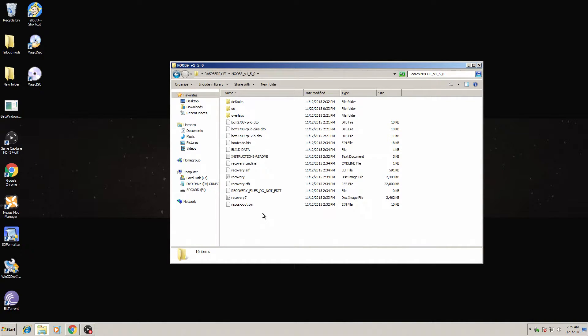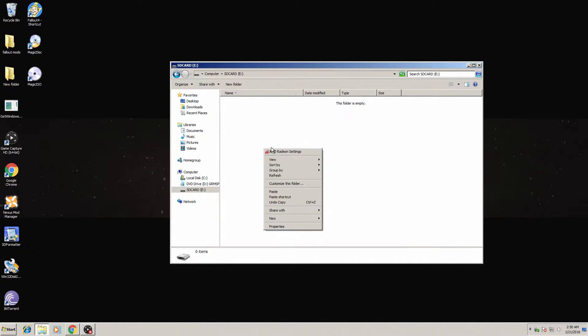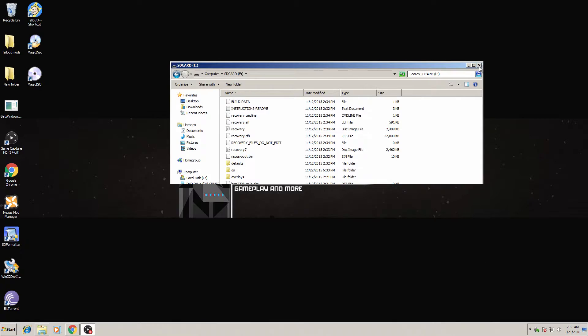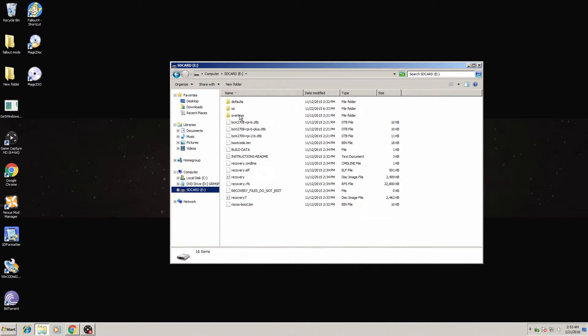You want to find where your SD card is. I have named mine SD card and it's labeled as my E drive. I'm going to go ahead and copy everything inside of the folder we just extracted and paste it into my clean 8 gigabyte SanDisk SD card. Let's make sure by going to File Explorer — SD card — and all of the files extracted from the NOOBS zip file are on the SD card.